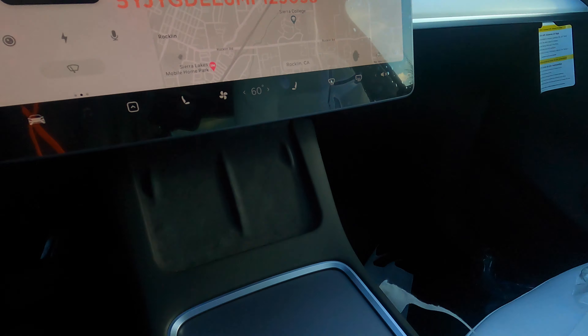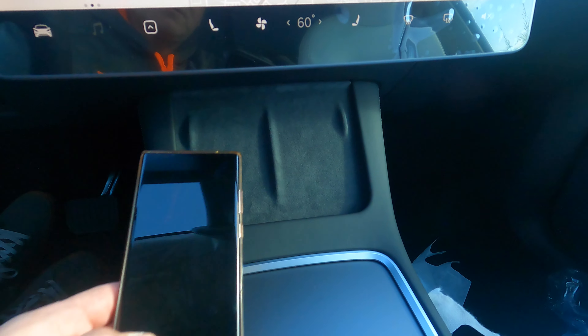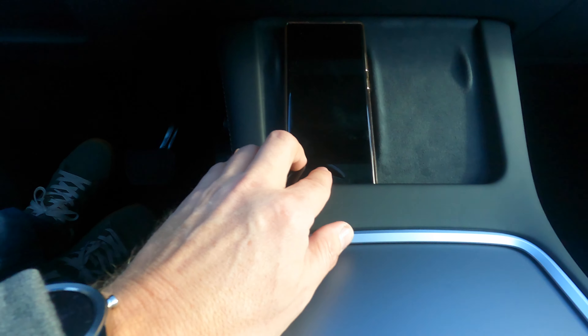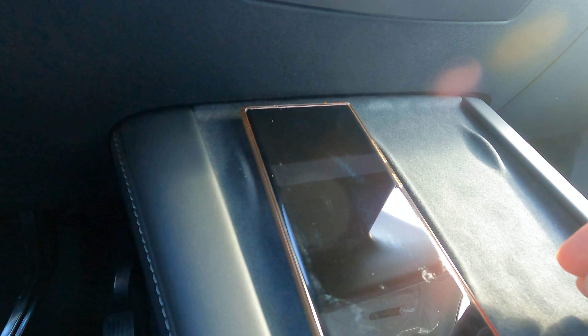What we're really here for is checking out the center console. You can see it's got an inductive charger. A Note 20 Ultra 5G just barely fits, but it does charge. There's not a lot of phones that would fit.